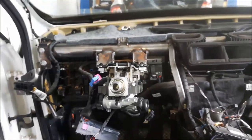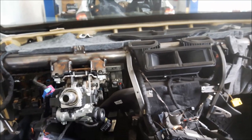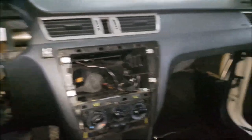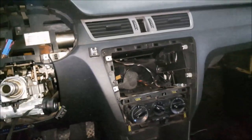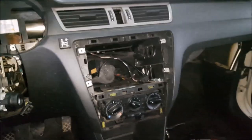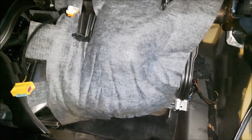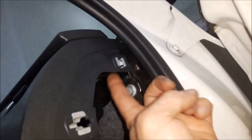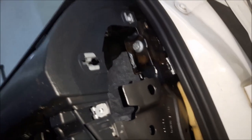Now the dashboard has been removed. I'm going to install the new dashboard. I have installed the dashboard and now I'm going to start returning the bolts. I'll start on the right side — connecting the airbag bolts first, and after that installing the two bolts that hold the dashboard on this side. Next I'm going to install the glove box.